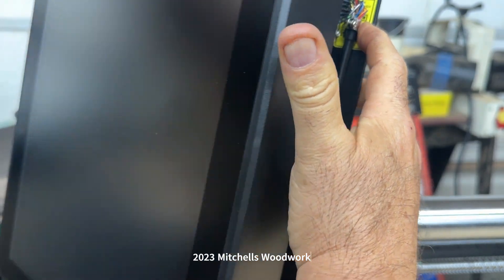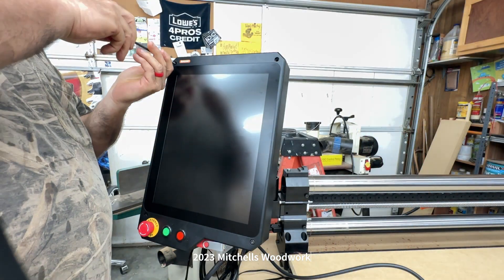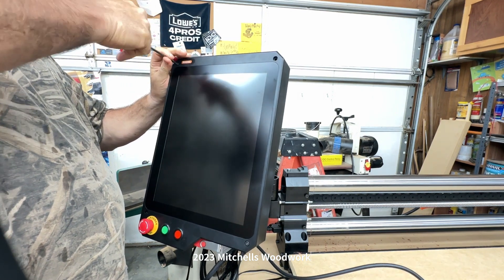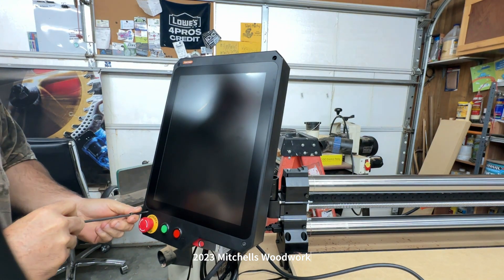Let's close this baby back up. The instruction book says do not over-tighten, and I'm sure that's because this is plastic and you wouldn't want to crack the case. So we just need to snug them up just a hair.